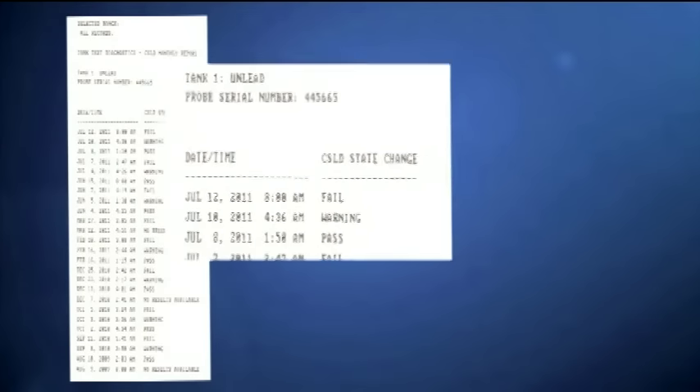The COSLD test results report will show the report and the results of the 0.2 gallon per hour leak test for the tank. It will show the tank, its product, and the time and date that the test was passed.